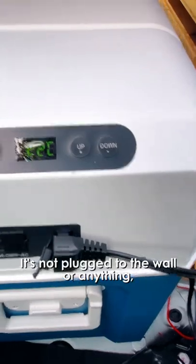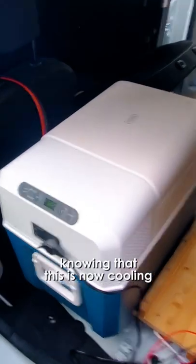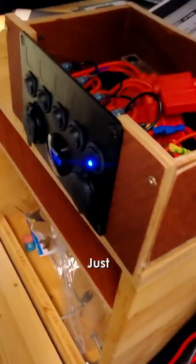It's not plugged to the wall or anything, it's just an autonomous system. I know that this is now cooling without being plugged to an AC outlet or anything — just a whole autonomous system. Very handy.